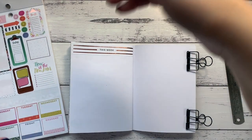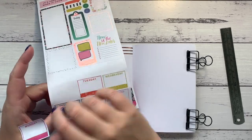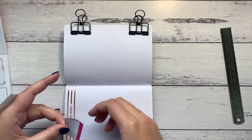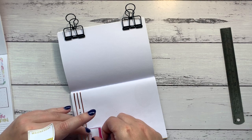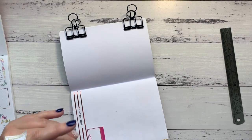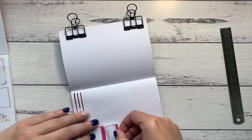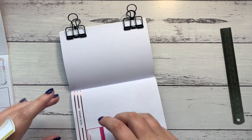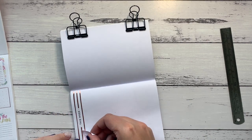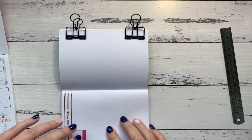I'm going to be using these day stickers — Monday, Tuesday, Wednesday, Thursday, Friday, Weekend — just as they are. So Monday goes at the top. Hopefully they all fit; I didn't think to measure before I started. Monday, Tuesday... I don't think they're all going to fit, but I won't be far off. If I lift this one up a little bit and trim off a bit of the weekend, that's okay.